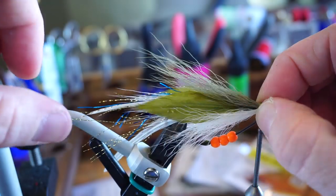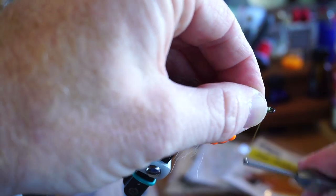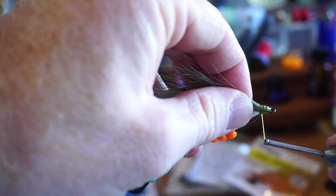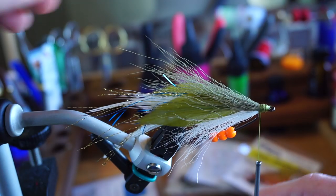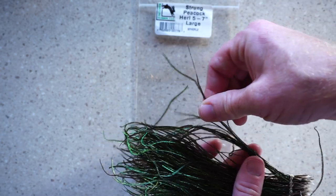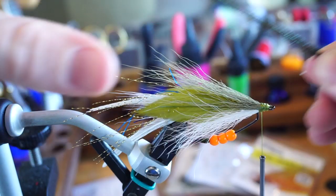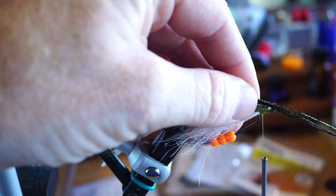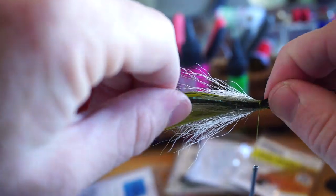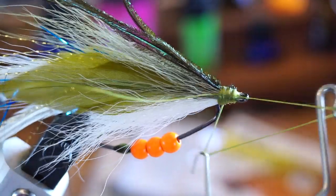Pinch and rotate the bucktail slightly to distribute it more evenly around the hook. Then with tight wraps, lock everything down and make a head on the fly with your thread. You don't have to make this look pretty — we will cover it up with a cap. Last, take 4-5 strands of peacock herl and you want the ones with the tips still intact. Align the tips as close as you can, then tie this in so it extends just past the bucktail wing. Make sure it's directly on top, then trim off the excess herl and clean up the head slightly. Now you can whip finish the fly.